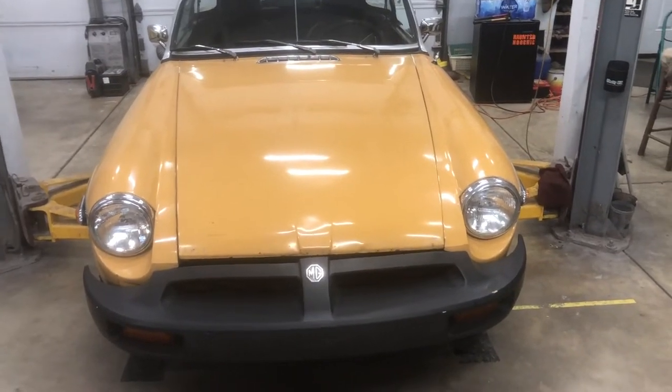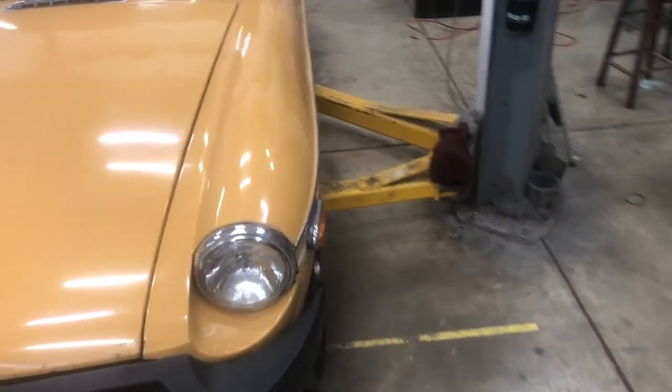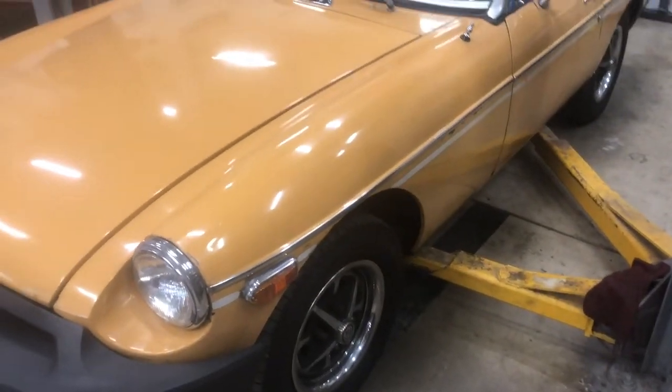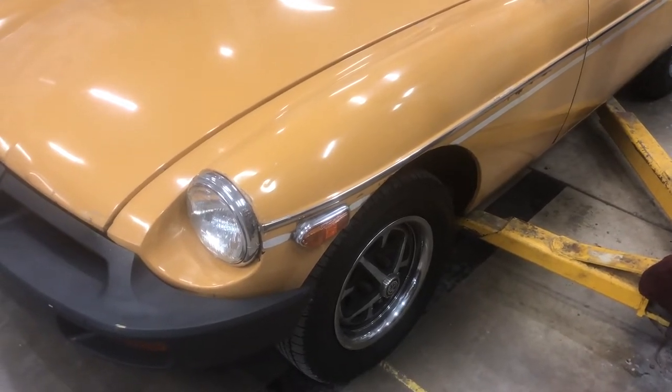The channel is growing a little bit, and we're getting there. But in this video, we've got ourselves another MGB to work on. This is a 1976 MGB.